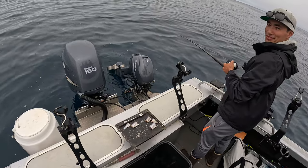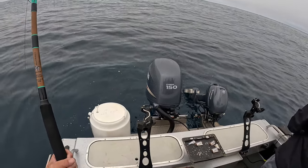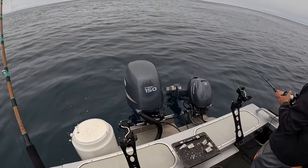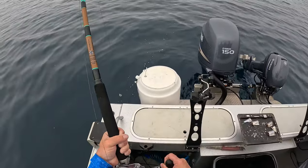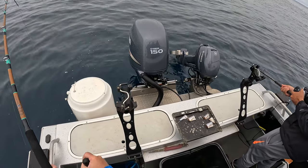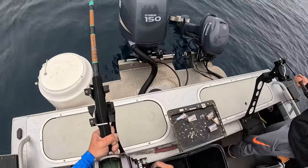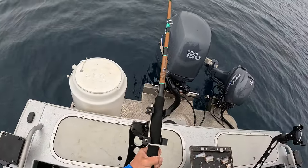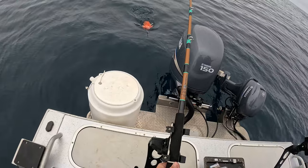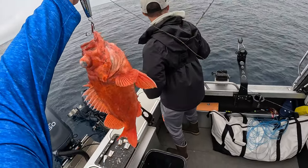Oh, got something! I would hate to reel it up and have nothing — but yeah, there's definitely something out there. I think it's a ling cod... no, not mine. Nice — it's a vermilion rockfish! Wow, that's pretty crazy — a nice fish!